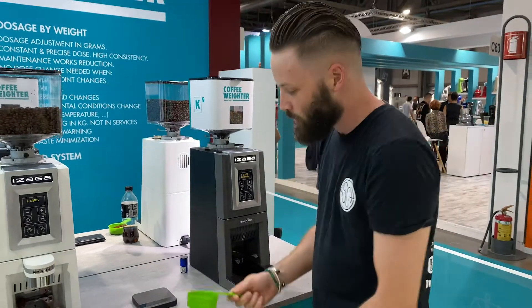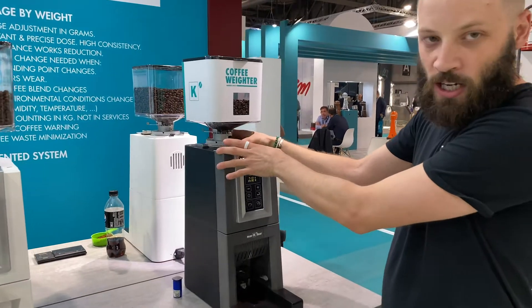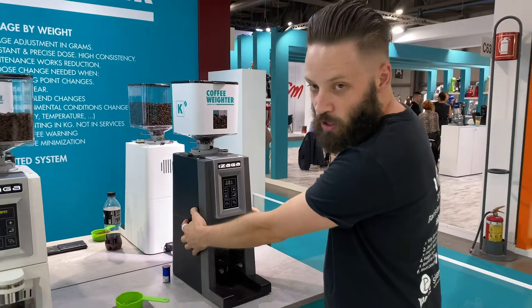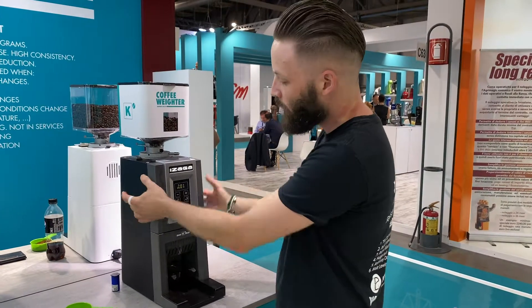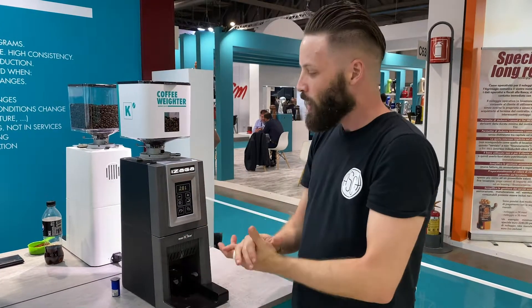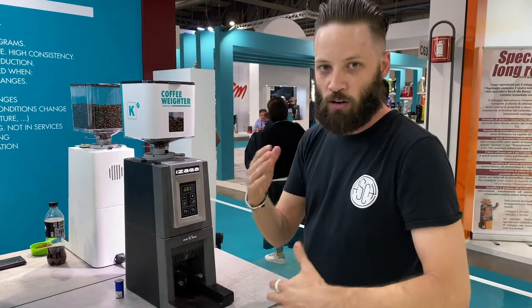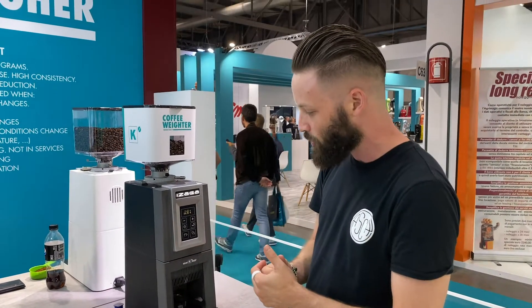Another beautiful thing about these grinders is that they have the grinding chamber up here. The motor is further down, separated by a coupling, so that even if you're doing high volume, the temperature stays low inside the grinding chamber. You can just keep punching out coffee without having to deal with temperature fluctuations.